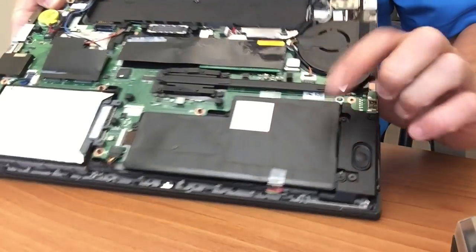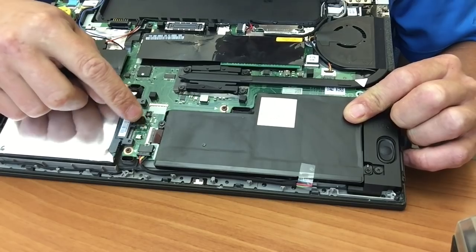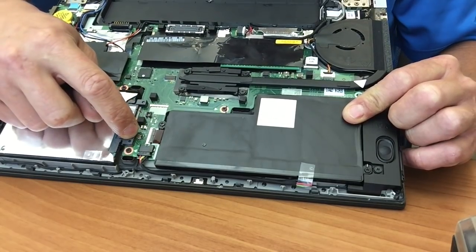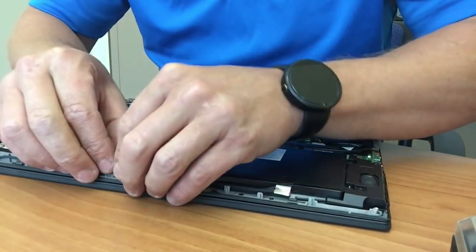There you go — see, that's the internal battery and here's the connection. There are two switches here and here that you have to put the plate back on for it to work. They're just dummy switches.